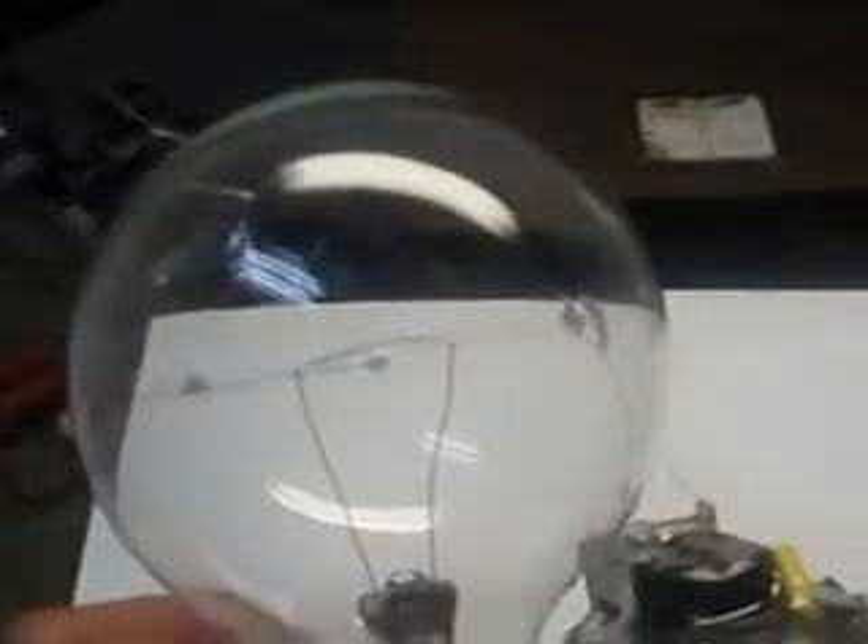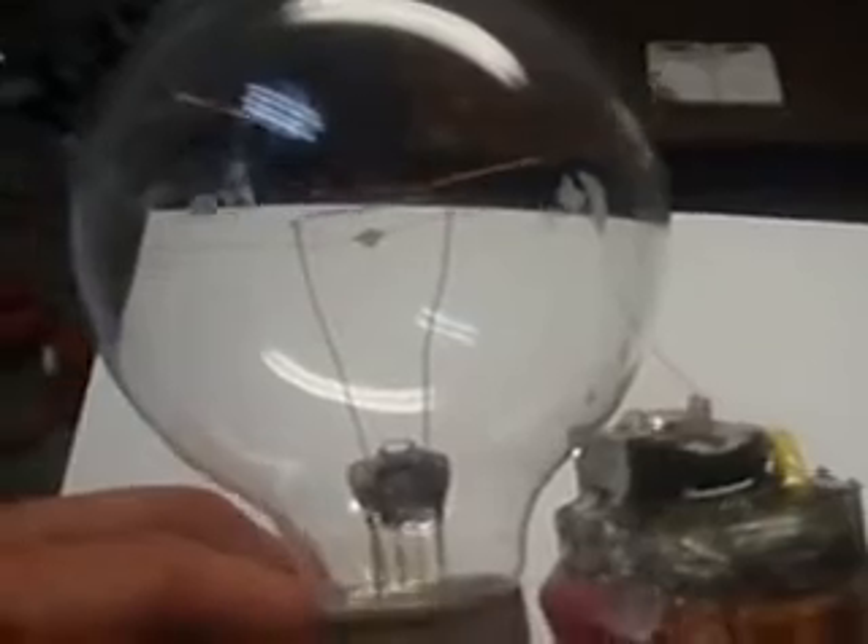Hi my friends from YouTube. I'd like to show you how to make a plasma using just a simple light bulb and nothing else. As you can see, this is just an ordinary 60 watt light bulb. There's a filament in there shaking when I move it, so there's proof that it's just a light bulb, nothing special.